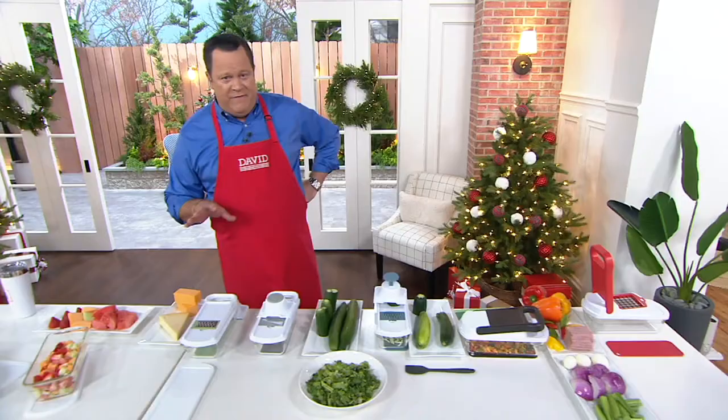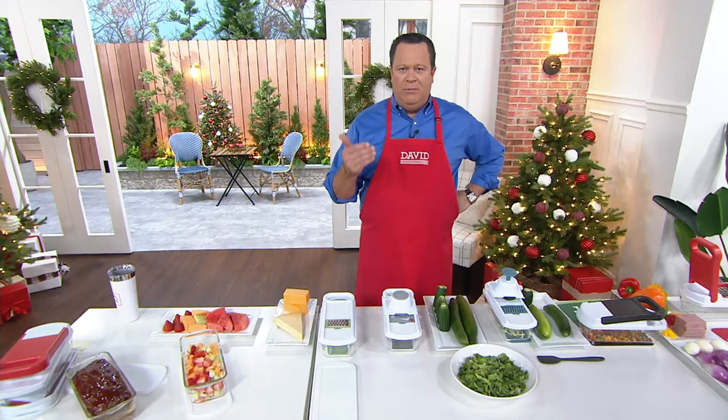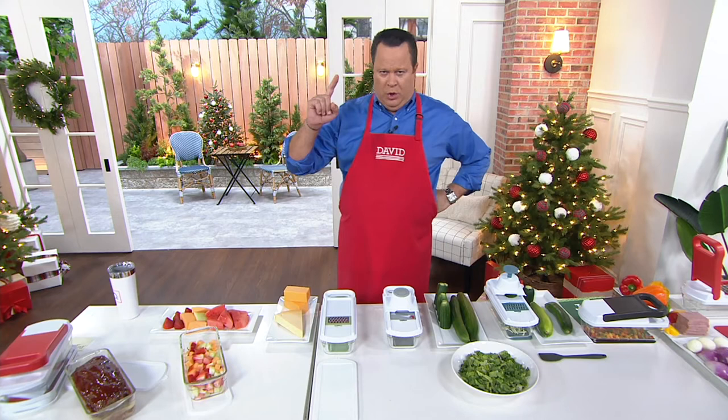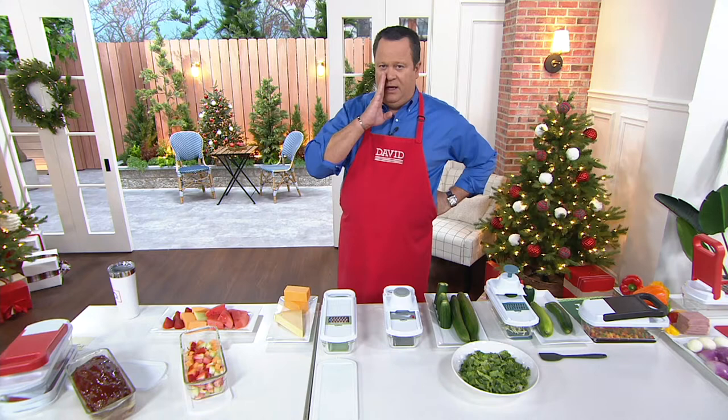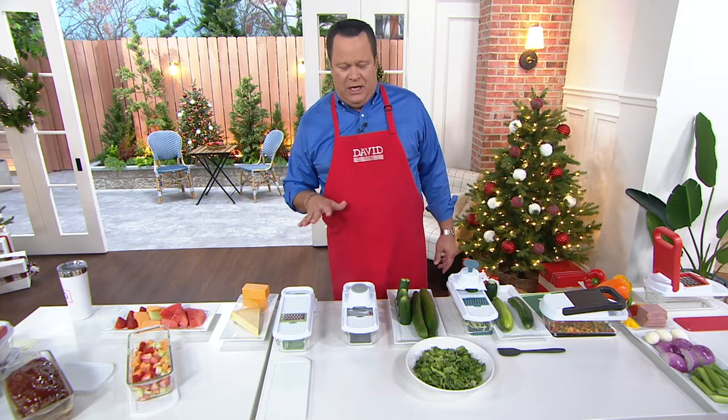Chef Jeremy, I should let everyone know that 400 of these are now gone — we're very busy on our phone lines. Chef Jeremy said something I wanted to make sure you heard, because it bears repeating: it all goes in the dishwasher for quick and easy cleanup. Hallelujah! So pop all this in the dishwasher and it's clean in a jiffy.